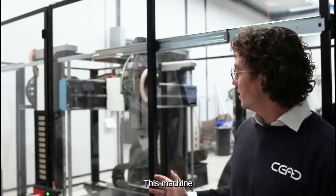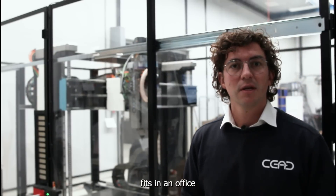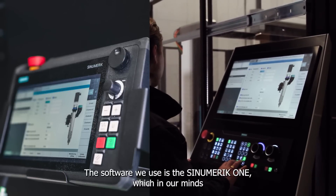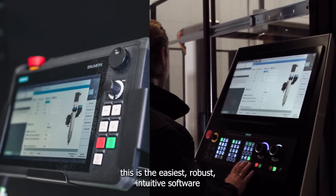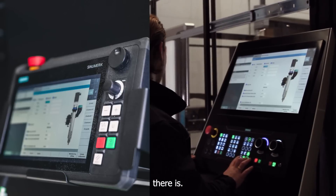This machine is quite compact and fits in an office. The software we use is the Synomeric One. In our minds this is the easiest, robust, intuitive software there is.